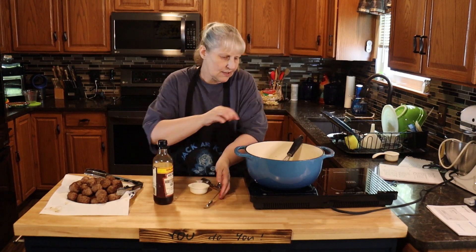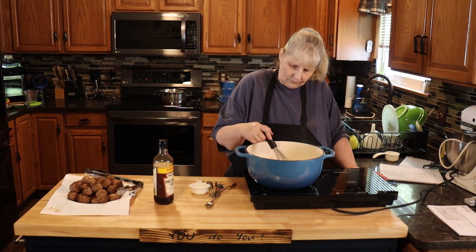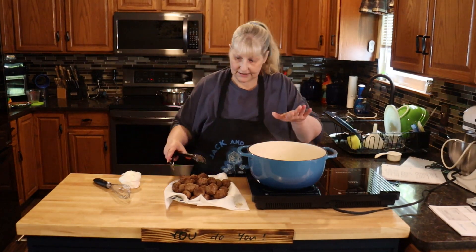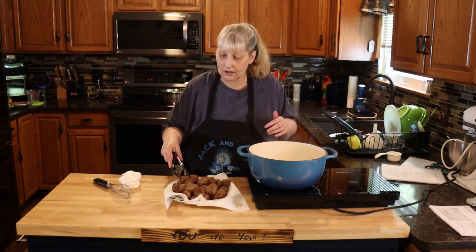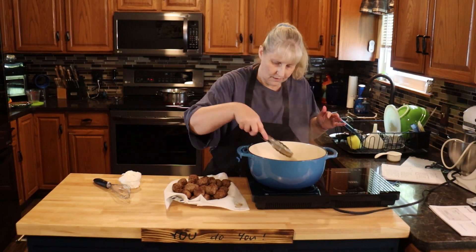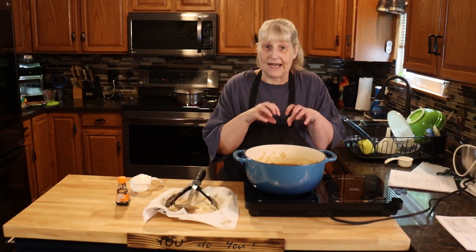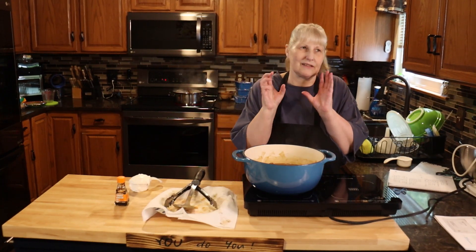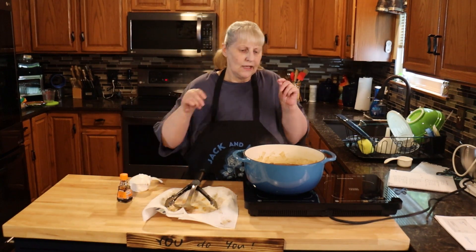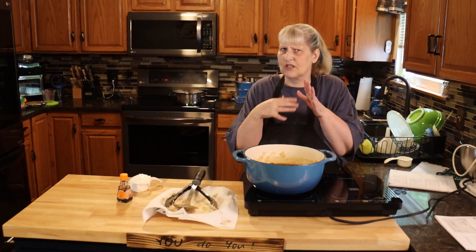Now we're just going to stir this until it thickens up just a little bit. Once your gravy is thickened to your liking, add the meatballs back in and cook them for about 10 minutes more to make sure they're cooked through. Once I put my meatballs back in, my gravy tasted a little weak so I added a little bit of gravy master — not much, just a little — which makes it a deep brown and gives an extra depth of flavor.